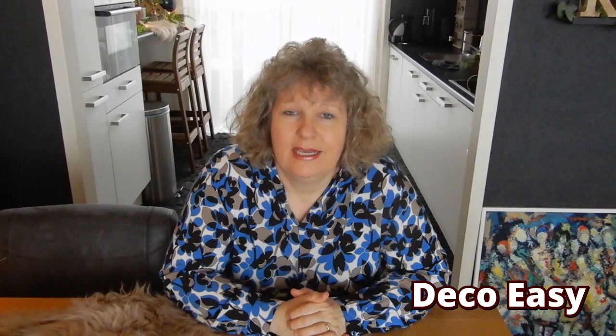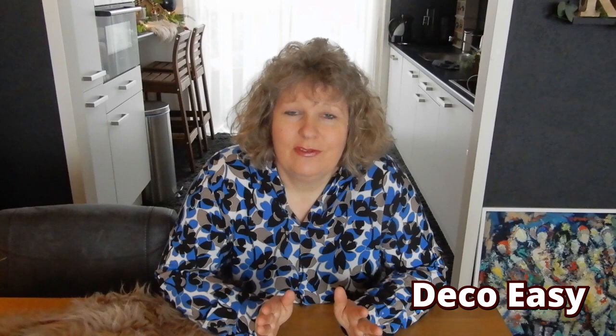Hi everyone, so happy you stopped by to see a new video. My name is Janney and I welcome you to our channel, which I'm hosting with my daughter-in-law Diane. Today I am doing the Trash to Treasure challenge, hosted by the beautiful Casey from Coffee with My Sunshine and Jessica from Measure and Mix. I'll put a link below for both their channels and for the playlist with all the creators joining this challenge.